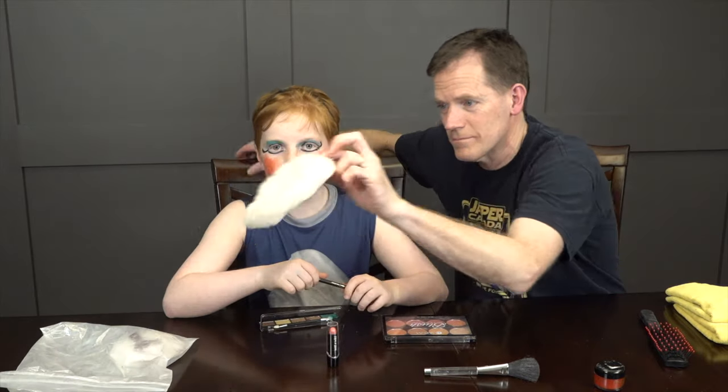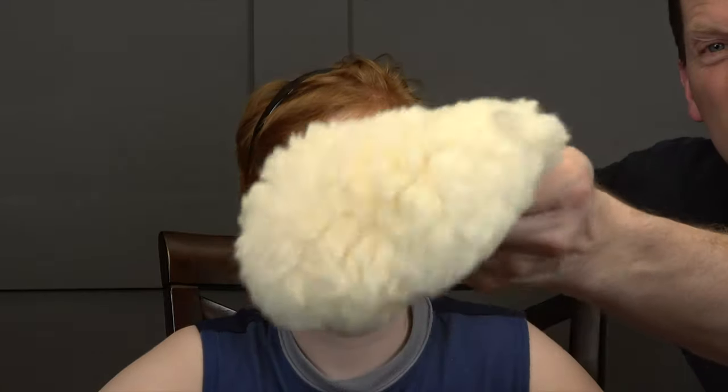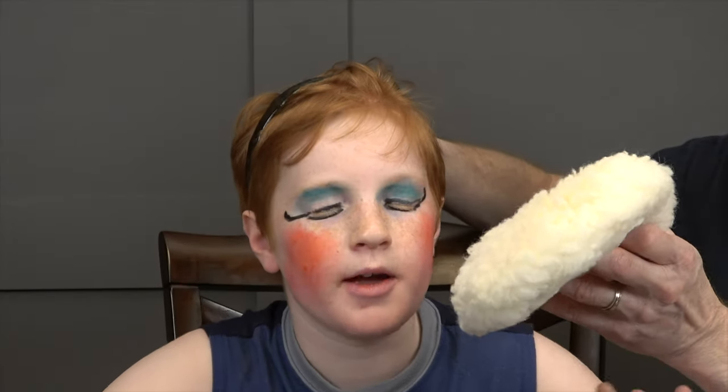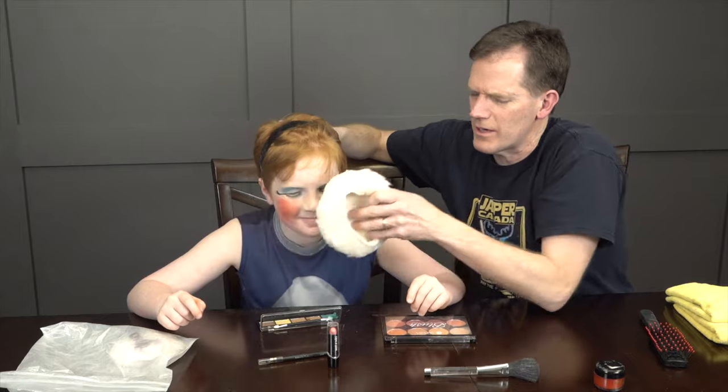We'll do a little bit of setting to keep the makeup in place. This is a puffer with some baby powder — you're just going to have to hold your breath. A little puffy. That kind of burns down the intensity. Get rid of the whiteness so you don't look dead.